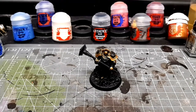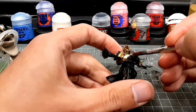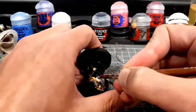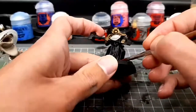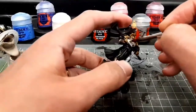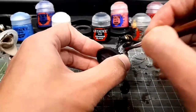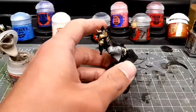So the first thing I've done is base coated all of the armor in Retributor Armor, then did a quick wash of Seraphim Sepia over some of it. Then I thought, if I do the robes with Rakarth Flesh, I can do Seraphim Sepia over all of it at once and save time. So here I'm stippling on Rakarth Flesh.